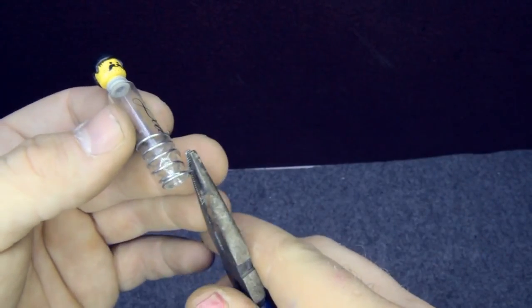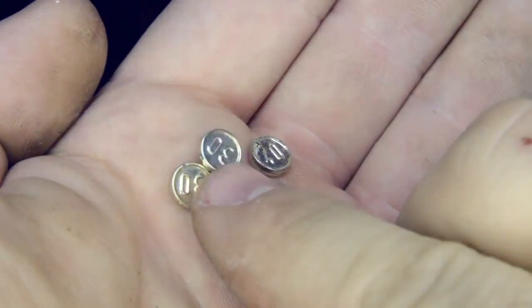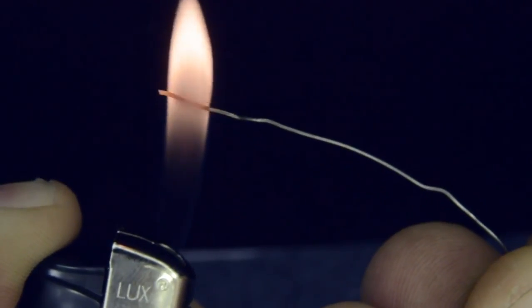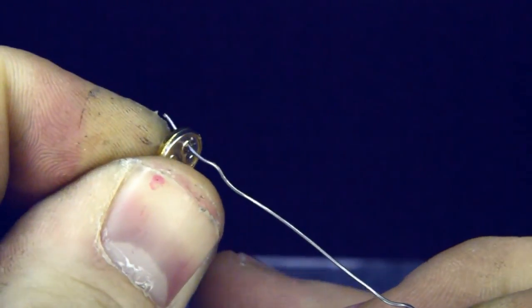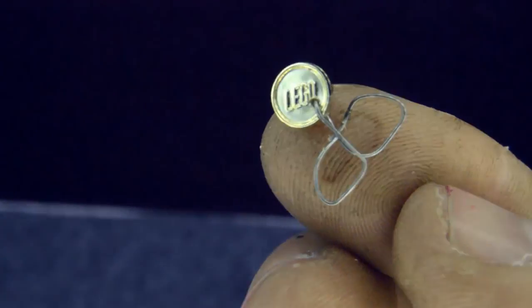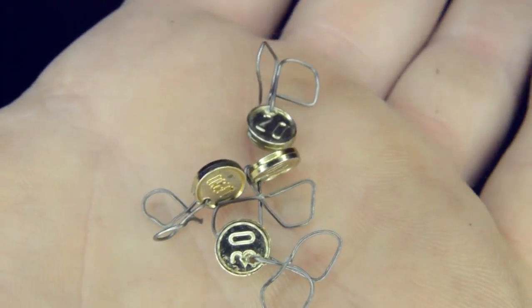Using some pliers we can bend the end of the metal wire and create a little hook — later you will understand why. Let's take the gold coins and using some metal wire and a lighter we can heat up the metal wire and use the heat to create a little hole in the plastic of the gold coin. Be careful, don't burn yourself, and push the metal wire all the way inside. Bend it over and with some pliers create an 8 shape so it's much easier to catch the coin using the hook.